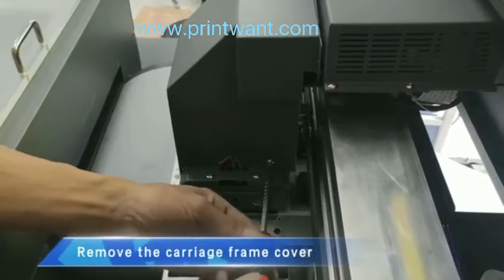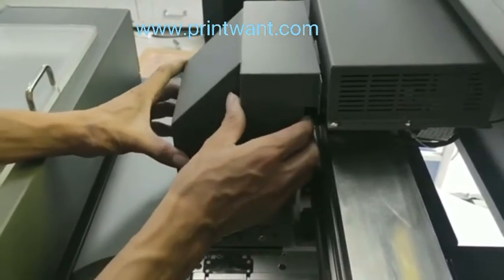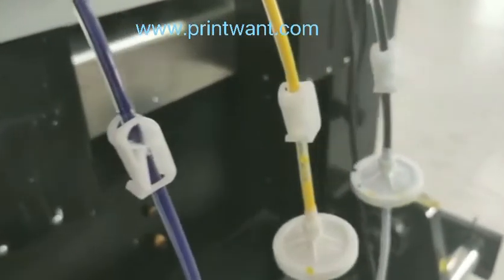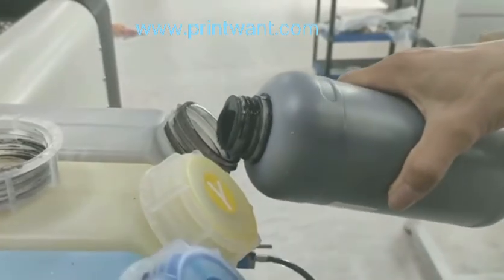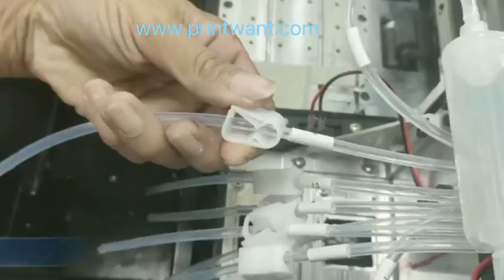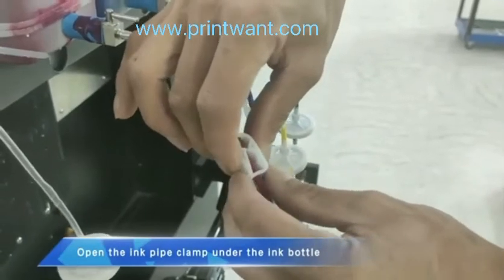Remove the carriage frame cover. Close the ink pipe clamp under the ink bottle. Import the ink of the corresponding color according to the label on the bottle cap. Close the ink pipe clamp under the carriage, then open the ink pipe clamp under the ink bottle.